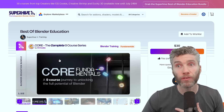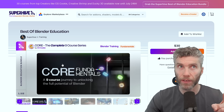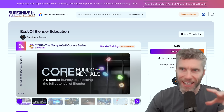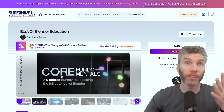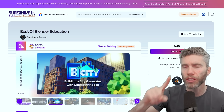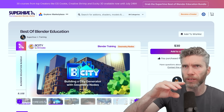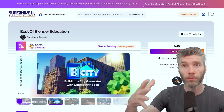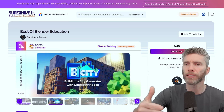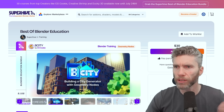We've got the Core Fundamentals from CGCookie. That's quite up-to-date — it's in Blender 4 — and it's a nice beginner starting point. That's where I would start if you're a beginner downloading this bundle. Then we've got more from CGCookie — a Geometry Nodes course. The only thing I worry about is that Geometry Nodes has been updated, but CGCookie are pretty good at patching things and making sure their stuff's up-to-date, so you're probably okay.